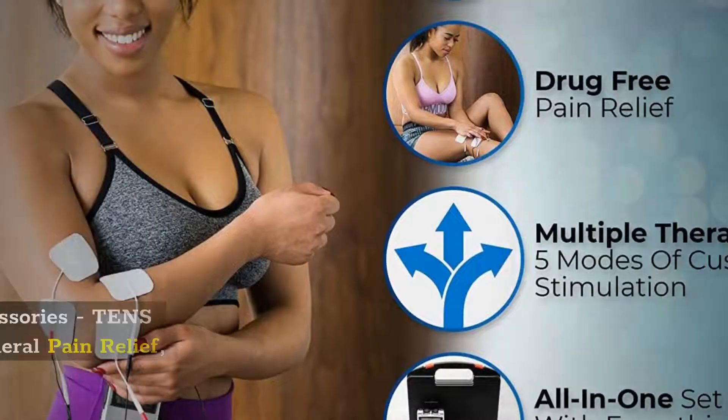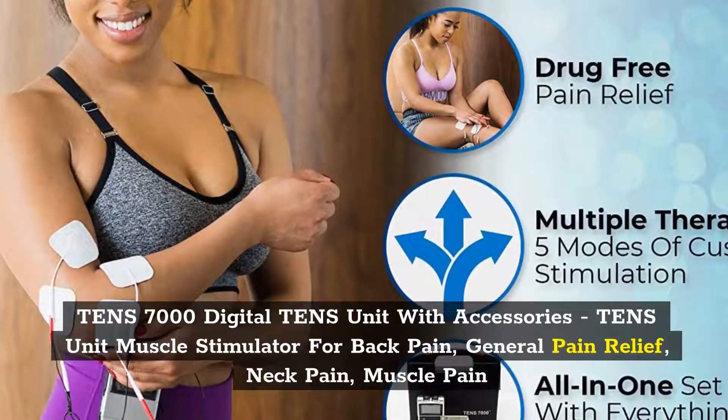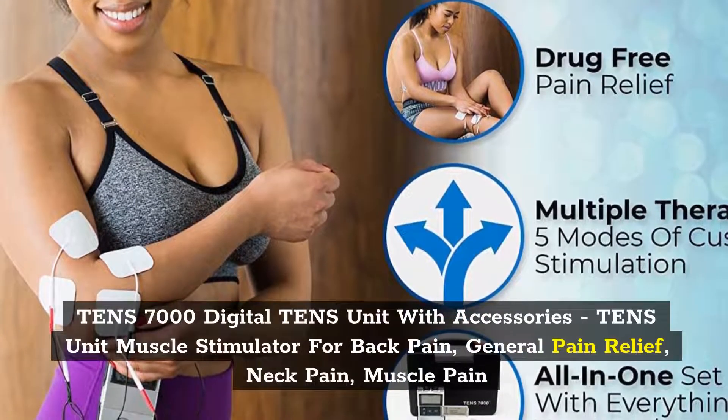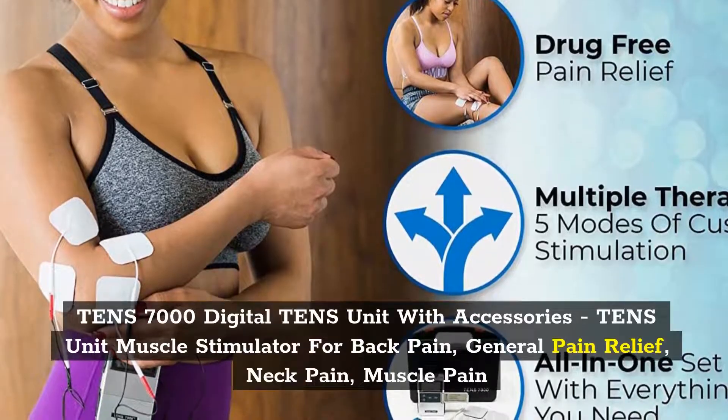Number 2: TENS 7000 Digital TENS Unit with Accessories, TENS Unit Muscle Stimulator for Back Pain, General Pain Relief, Neck Pain, Muscle Pain.